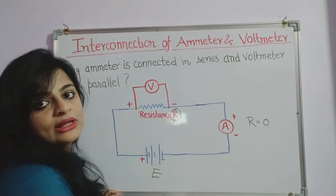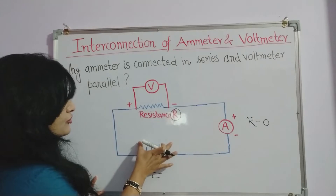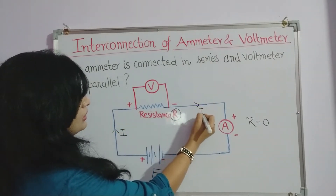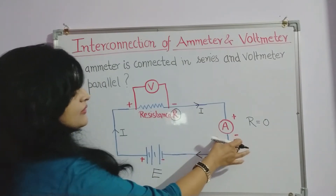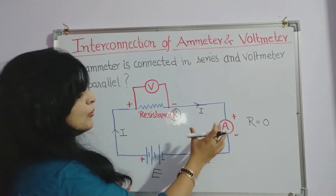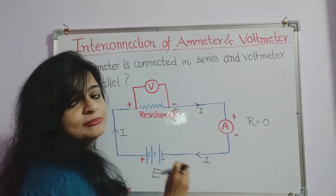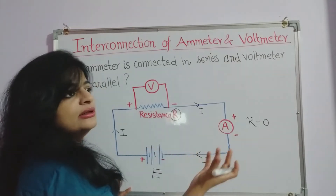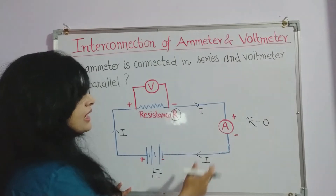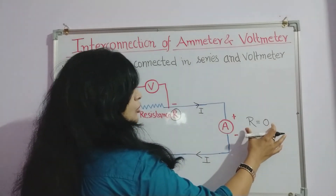First we should know what an ammeter is. Suppose we have applied a voltage E in this circuit, and due to this voltage and resistance R, the current flowing in the circuit is I. An ammeter is a device which measures the amount of current flowing in the circuit. The property of an ammeter is that it has a very low resistance, nearly zero. Ideally it should have zero resistance, but practically it has a very small resistance so that it does not alter the overall resistance of the circuit and gives the actual amount of current flowing through resistor R.